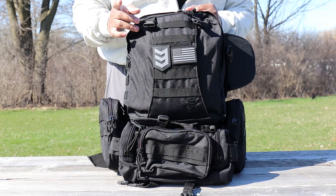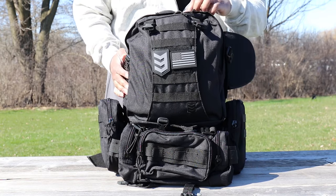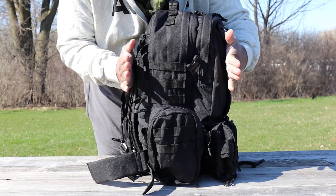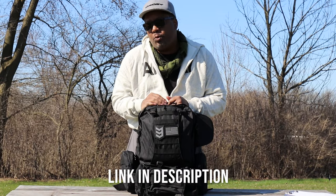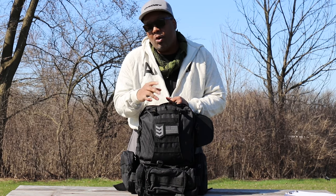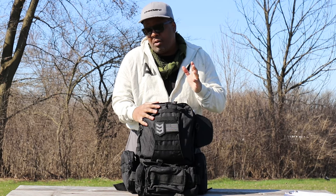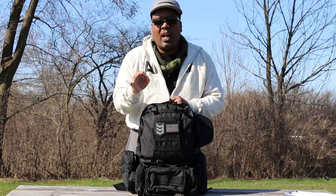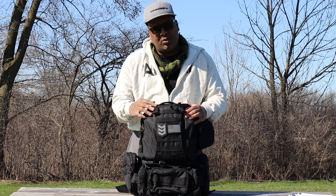Before we wrap up, here are some quick dimensions. This is a 40-liter backpack with a height of 20 inches top to bottom, a width of 12 inches, and a depth of 8.5 inches. Right now this pack is available for $73.95 at 3V Gear's website — use promo code 'Betterland' to get an additional 10% off. It's also available on Amazon, but why not get the discount? The pack comes in four color options: black, gray, coyote tan, and olive drab.